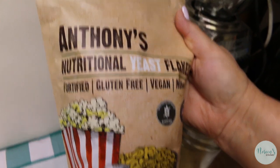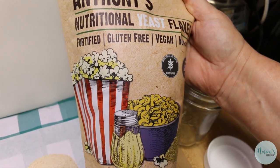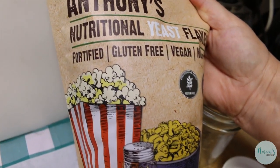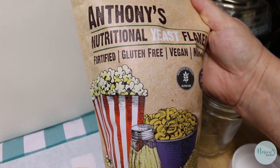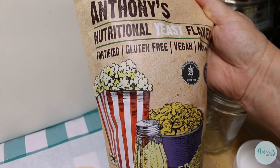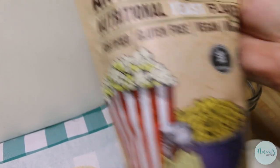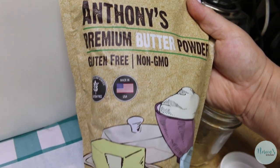You can use nutritional yeast as a popcorn sprinkle, or as a cheesy flavor substitute if you're vegan — add it to macaroni and cheese or anywhere you want a cheesy flavor. This is what you want to use. And then I also have the butter powder, which is also the Anthony's brand. I buy a lot of products from this company.